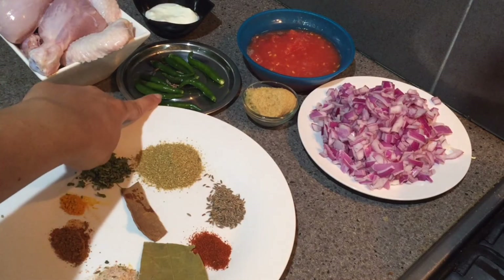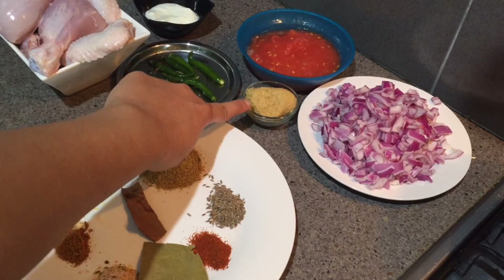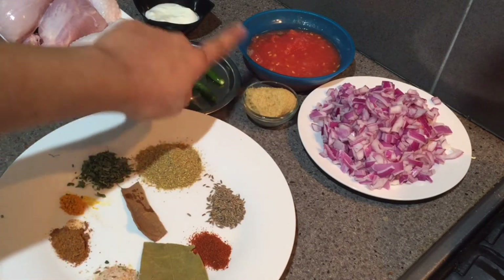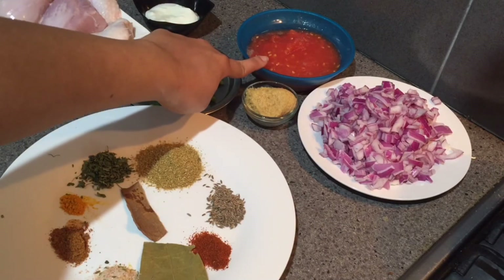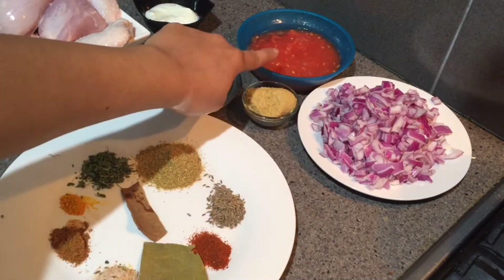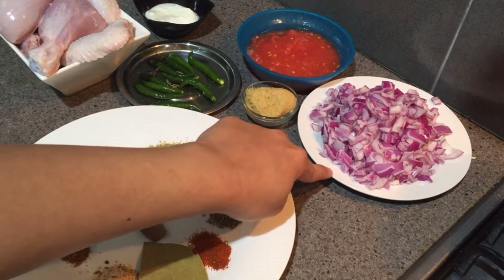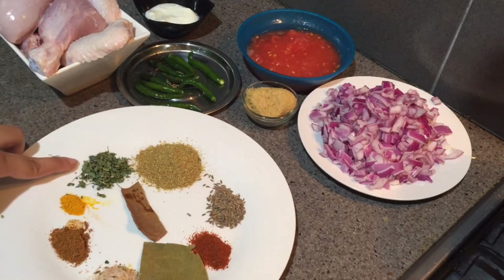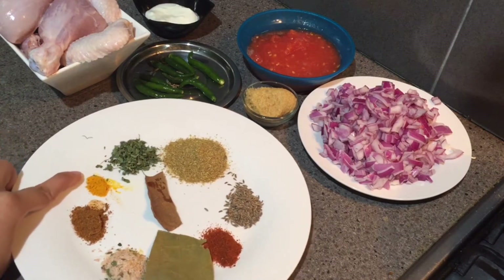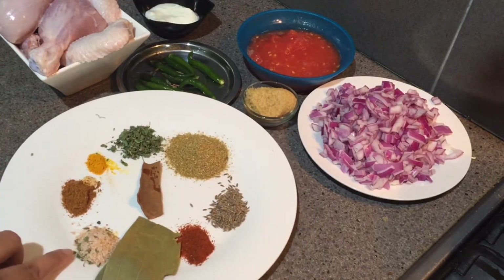I have green chilies — you can reduce the quantity; I'm taking 10. One heaped tablespoon of ginger garlic paste, two tablespoons of thick curd, one tomato pureed — I've made puree of one big tomato. Two medium size onions chopped, one tablespoon of coriander powder, one teaspoon of kasuri methi which is dry fenugreek leaves.